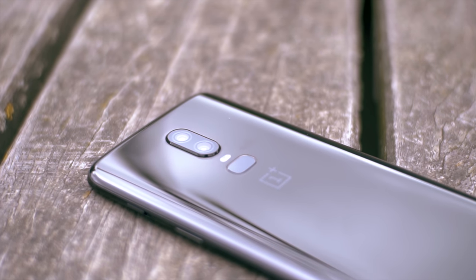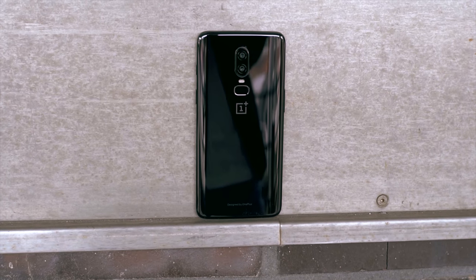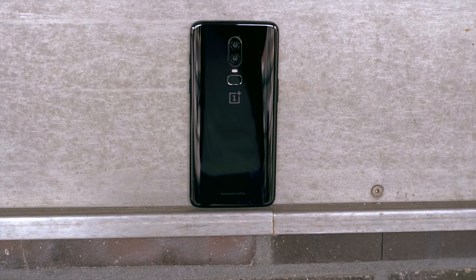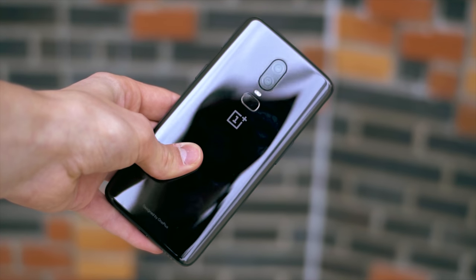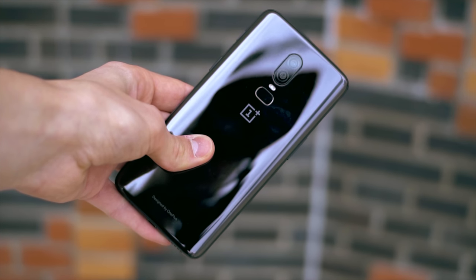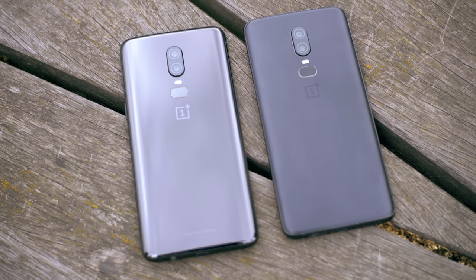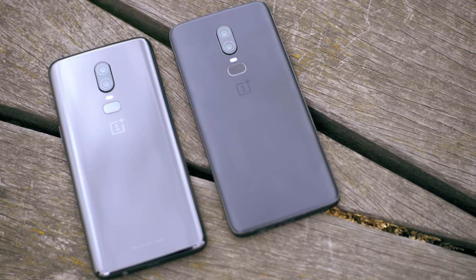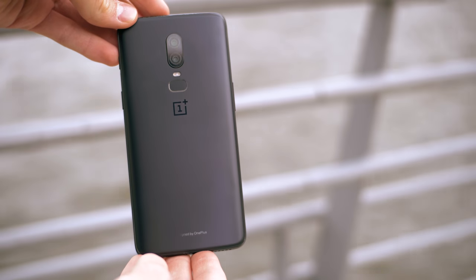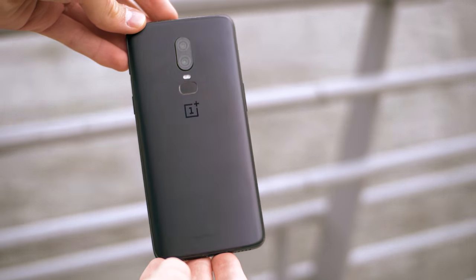Let's start on the outside. OnePlus have really stepped up the game with the design. The phone is a glass sandwich with aluminium sides, and I can't stress this enough — it's one of the most beautiful phones out there. I especially like the mirror black version as it looks more premium with its ceramic-like finish. It does attract a lot of fingerprints though, so if that bothers you, you might be better off with the matte black or white version. I still find it interesting how they manage to make those look and feel more like metal even though they're also made with glass.